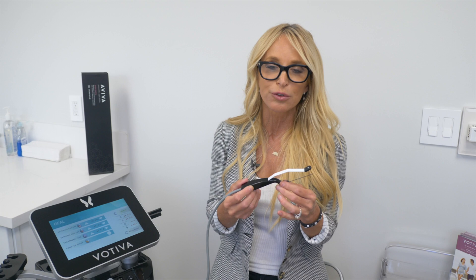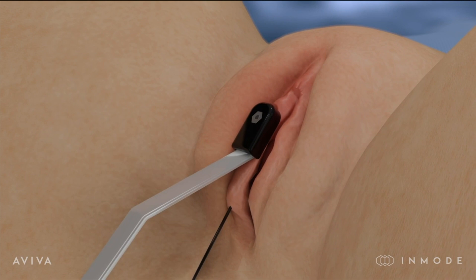This is a purely aesthetic tool to help improve the color, texture, and tightness of the labia majora, the labia minora, the mons, and even the clitoral hood.